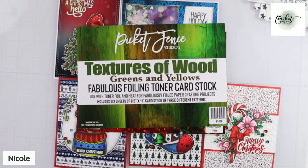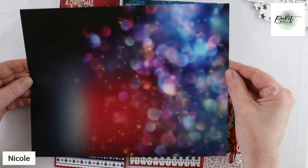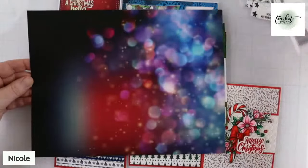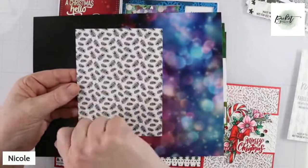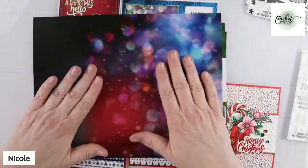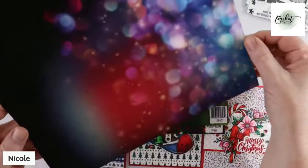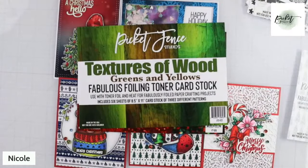I've had a couple of people — one lady emailed us today and asked if I could specifically talk about the toner card stock that we have. This comes in eight-and-a-half by eleven. What does she do with the toner card stock? It was originally created for you to run an A2 card front with toner foil on top, peel off the foil, and then take what's left over and place it on top of a piece of paper that has a variance of depth to it, so you get fun, interesting backgrounds using your leftover toner foil.